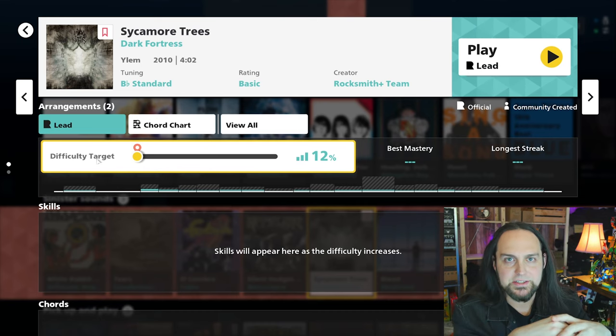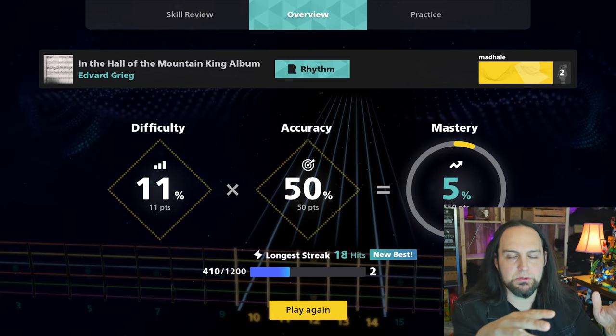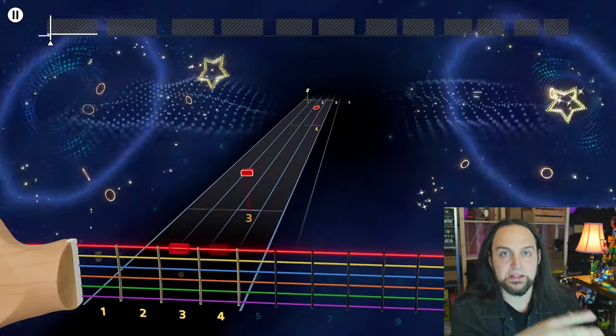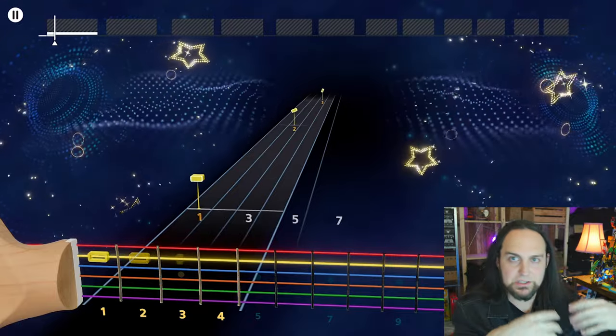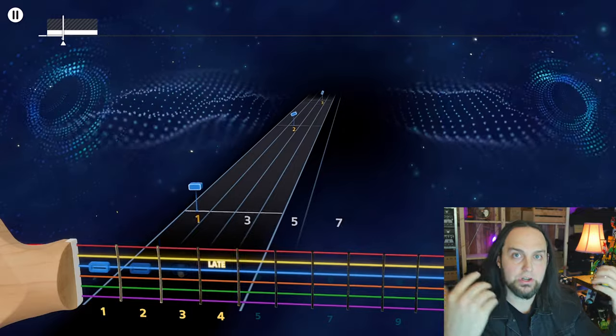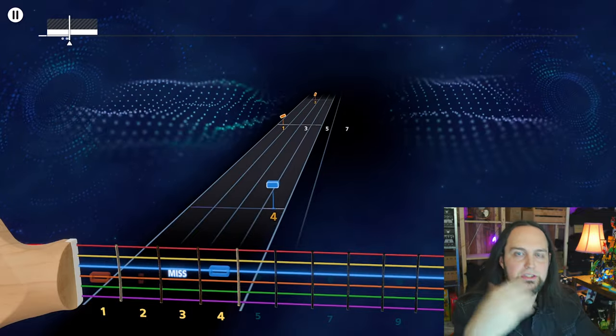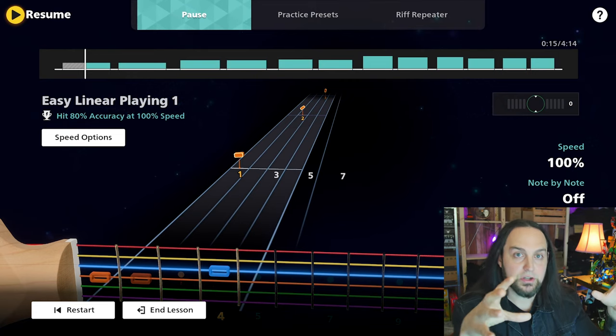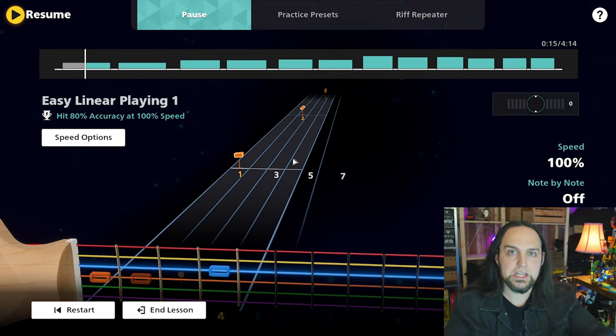They have some progression tracking that shows you where you need to improve and what you can do. There's also a learning center — I think people should spend a lot of time in there because it develops finesse, like doing scales and stuff you'd normally need to learn. It gamifies it so you can see improvements and it customizes the experience so you can improve the areas that need work.